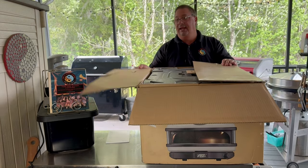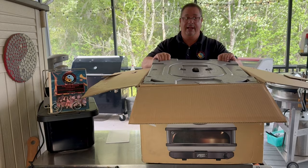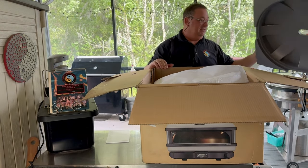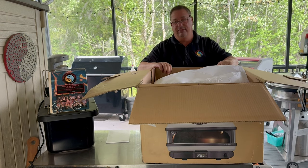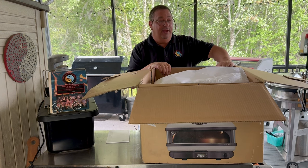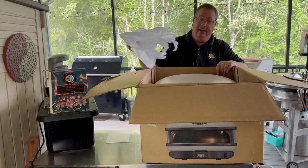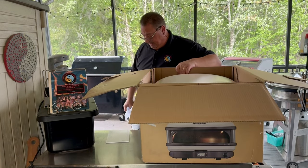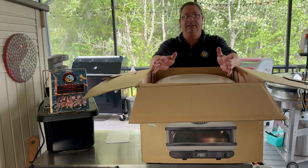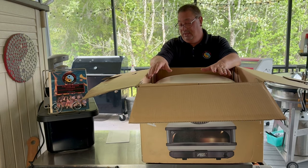It came via UPS ground and arrived okay — there was a little ding on the box, but it didn't look like it actually penetrated anything, so it's packed pretty well. One of the things I was impressed with is that it's not that heavy. When you look at it, it looks very similar to the Dome, but it's nowhere near as heavy.